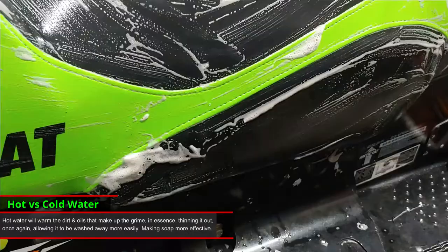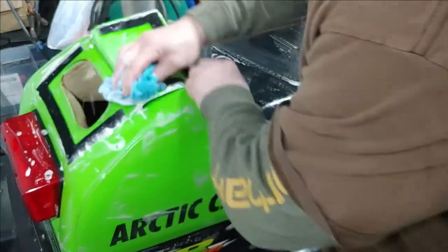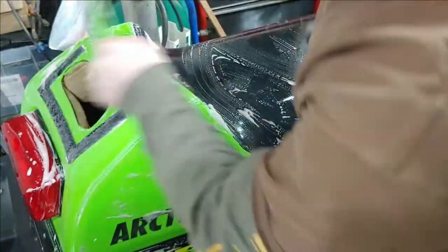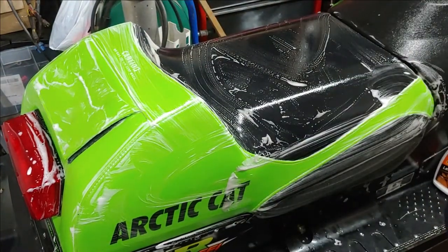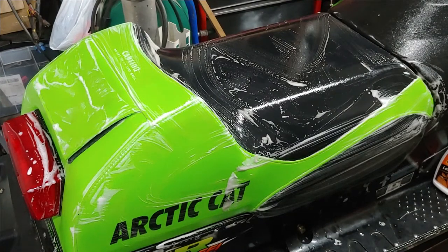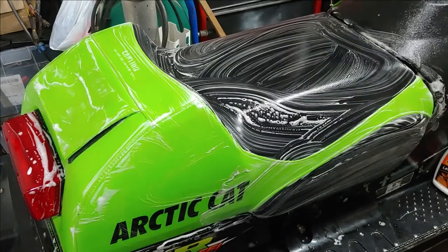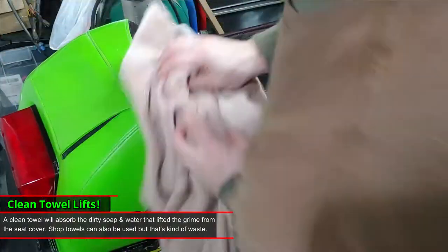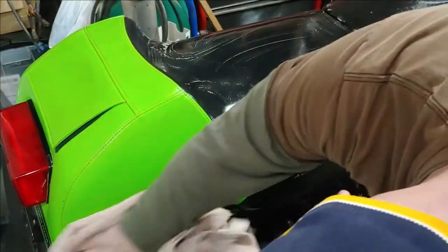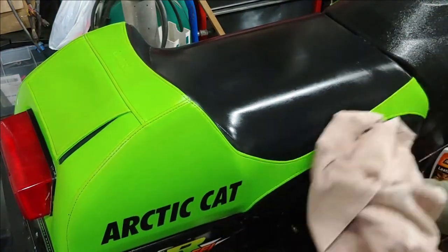Now the next step is to get your sponge, get the soapy water on there, and proceed to wipe it down. Now that we have the seat wiped down with the soapy water, I'm going to use a towel to wipe all the soapy water off. Wow, it's looking really bright already — it really brings out the vibrant color again.